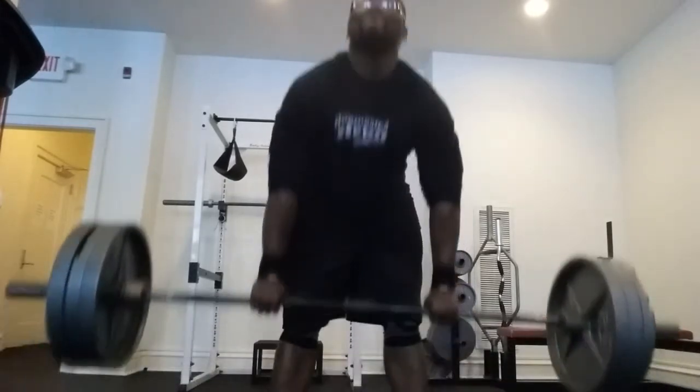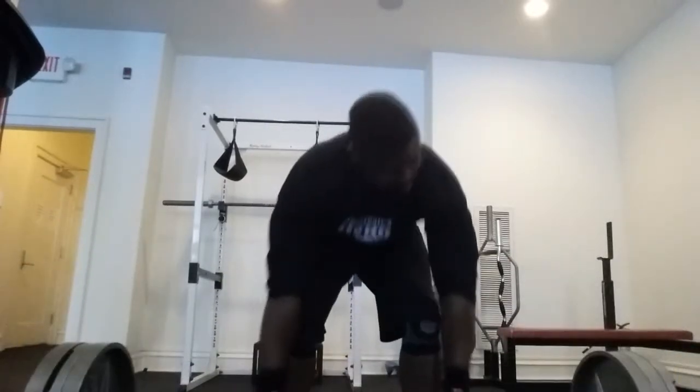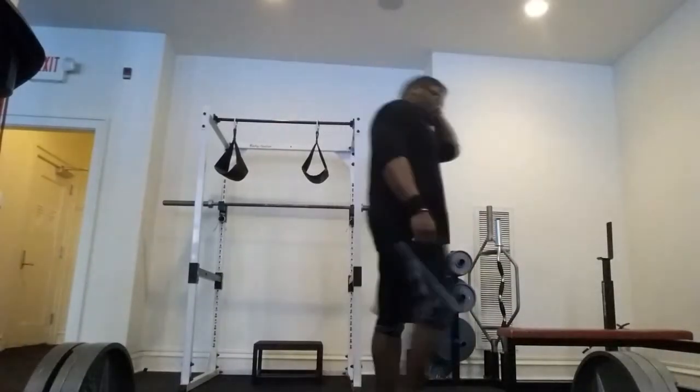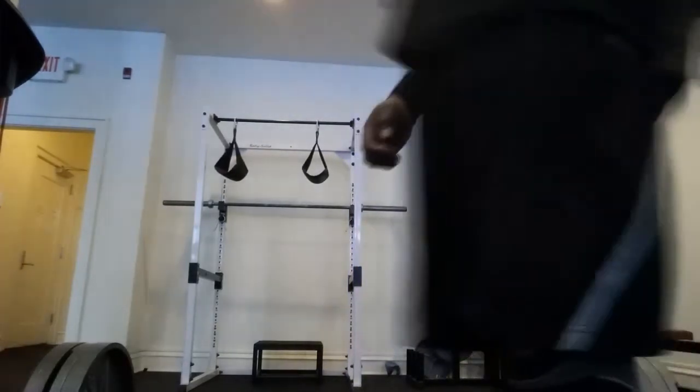I recommend that you guys record yourself, really find out the places where you have issues in your form, see what you're lacking, work on that, clean it up, and I guarantee you'll be a stronger lifter. We all have those days where we need to work these things out. This is a short quick video — and always remember, yo, workout.